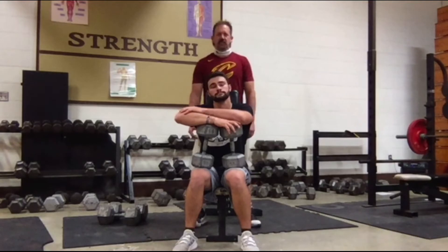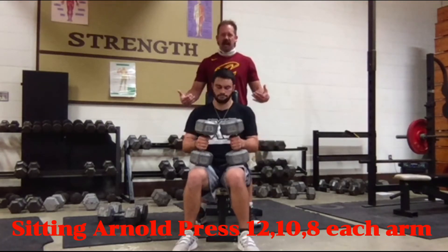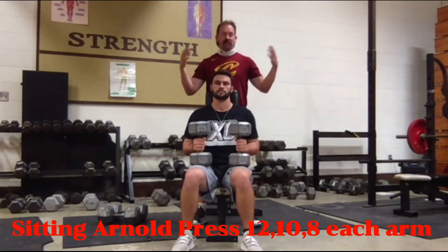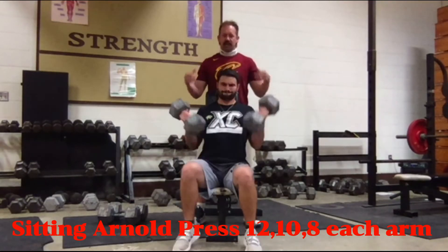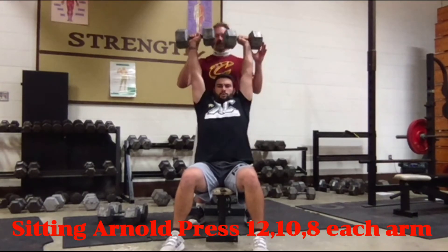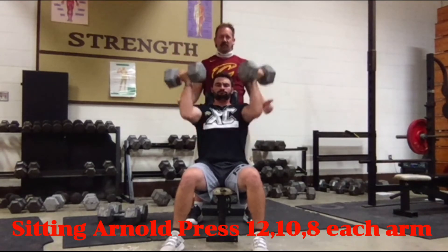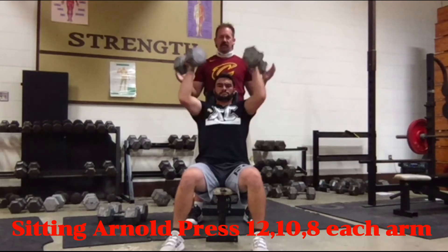Next we have the Arnold press. It won't hurt to have a spotter since we want to go a little heavier — we're trying to work all the heads of the deltoid. This exercise was invented by Arnold Schwarzenegger, that's why it's called the Arnold press. We're doing the seated version. You start with palms facing toward your face and as you press up you rotate so palms face out — that way we work all three heads of the deltoid.